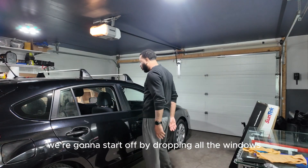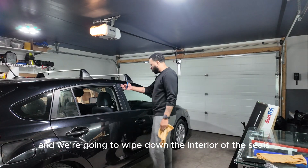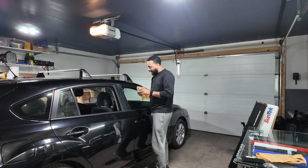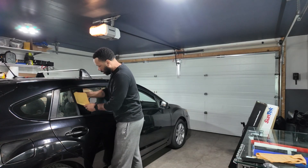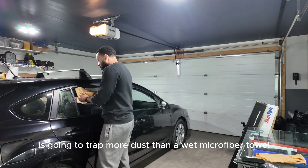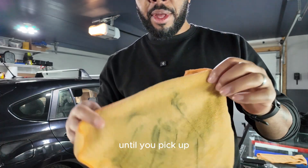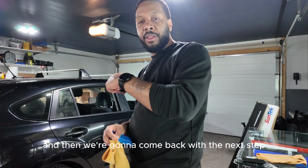We're going to start off by dropping all the windows that roll down and we are going to grab a microfiber towel — dry — and we're going to wipe down the interior of the seals. We want to get as much contamination and dust out of these corners as we can. The reason why we want to do this dry is a dry microfiber towel is going to trap more dust than a wet microfiber towel. We're going to do this all the way around — go as many passes as you like until you pick up as much contamination as you were hoping for.